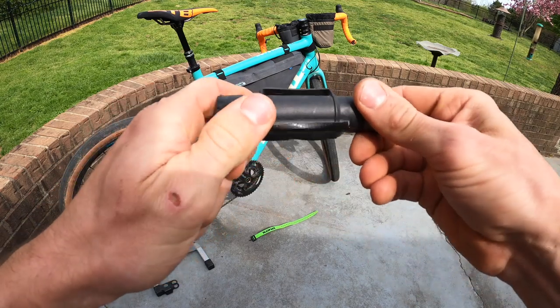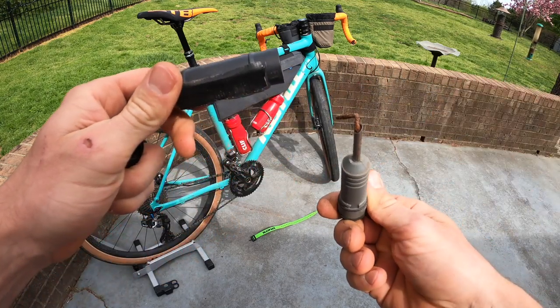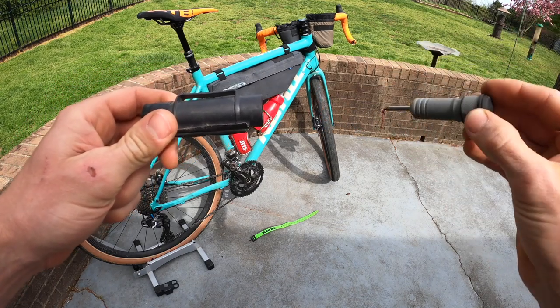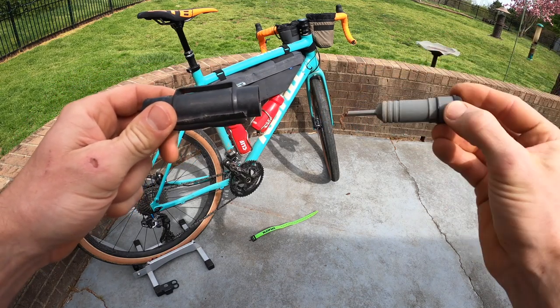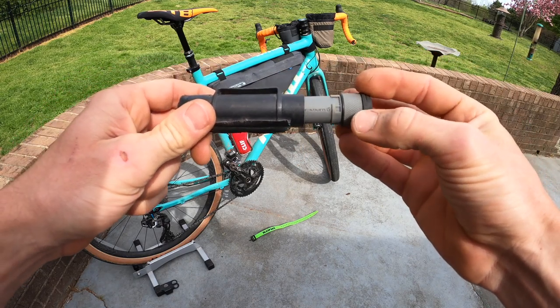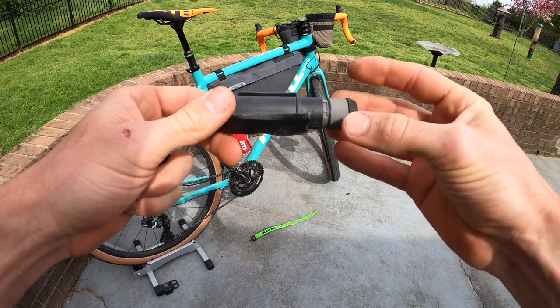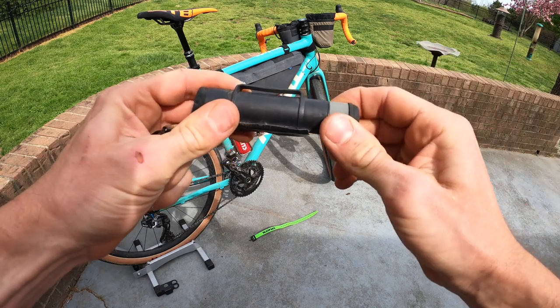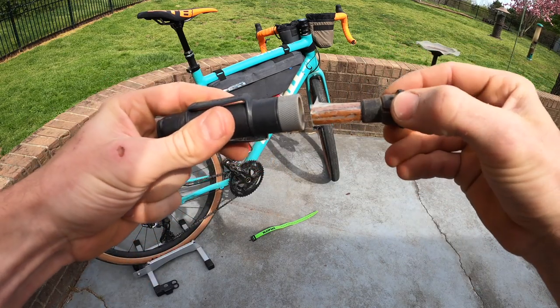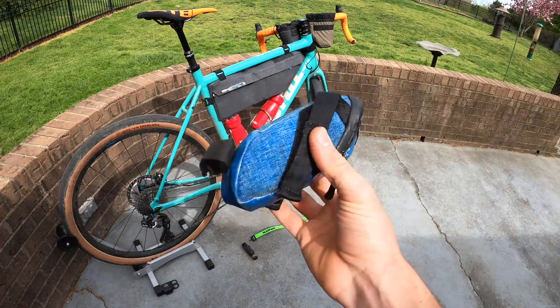Blackburn Designs plug kit — I like it because you put a plug in, set it and forget it. When a flat comes, you just poke it into the tire and you're good to go. You put the plug in the thing and it's weather sealed by an O-ring, locked in place. Take the cap off — that's where the extra plugs are stored.